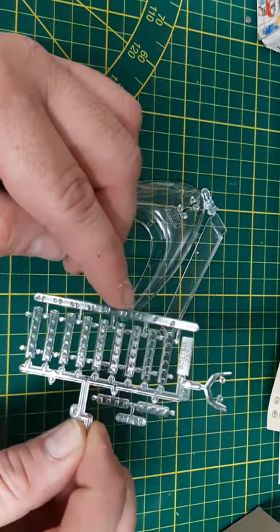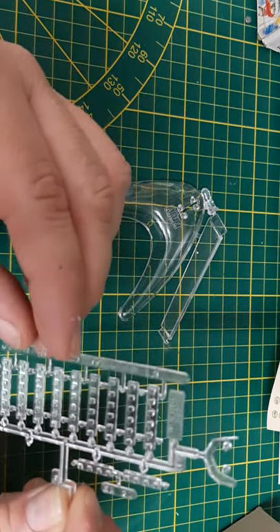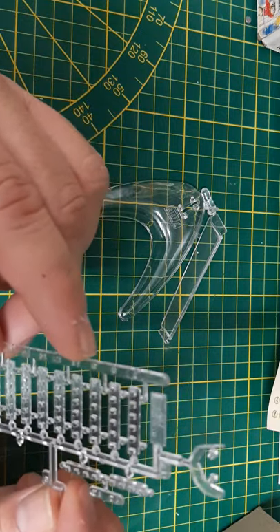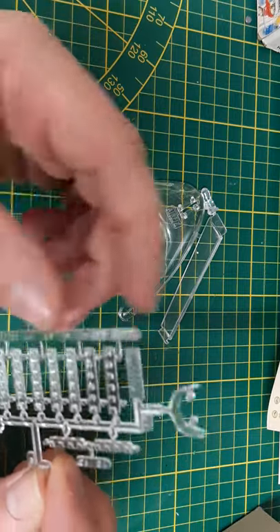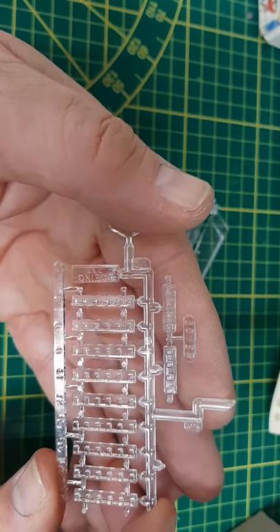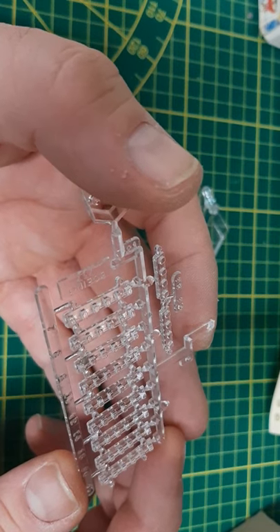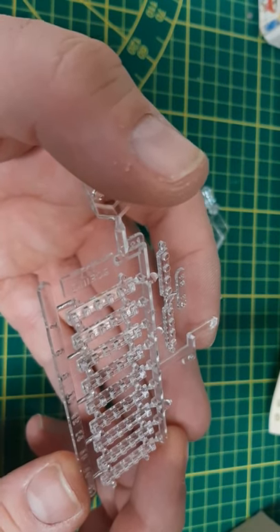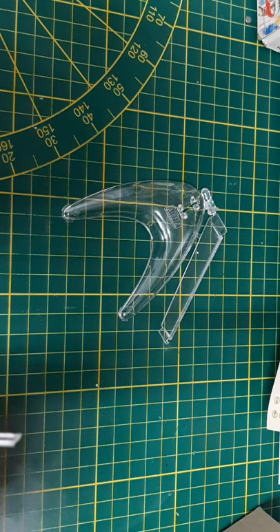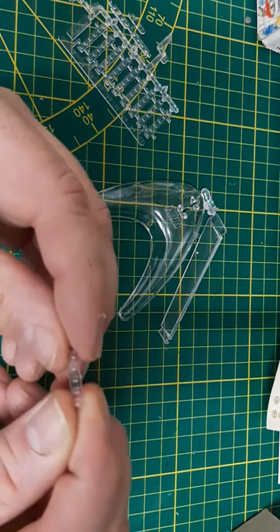Here are the clear parts. As far as I can see they're pretty clear and I don't see any indentations on the actual windows from the molding process. Some of them aren't too clear though — looking at the reflection, there do appear to be some sink holes. I'm guessing you can sand them smooth when you put the piece on the aircraft, since they protrude a little bit — I'll check that in a moment.